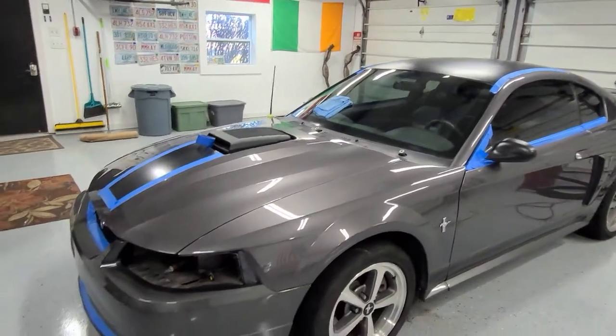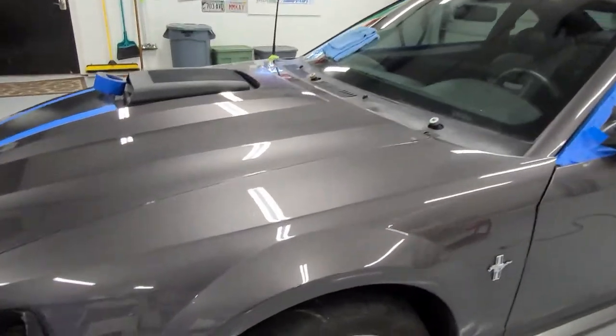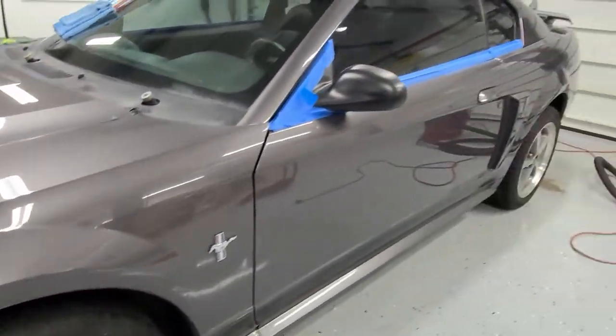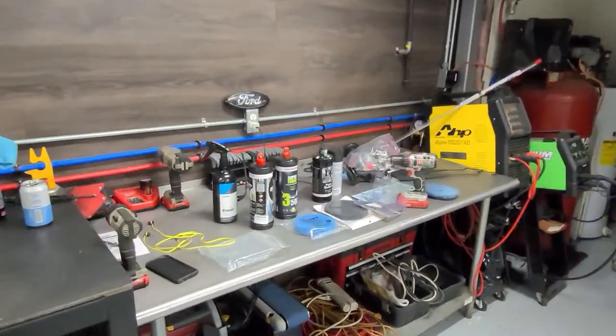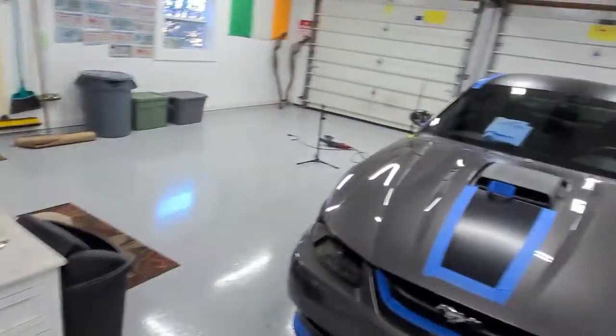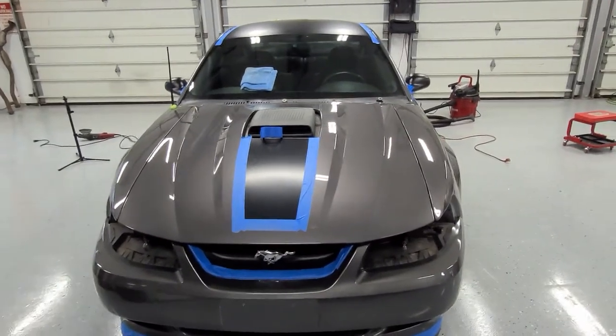We just finished buffing the car with the heavy cut compound and our microfiber pad. Took a couple of hours, but that microfiber pad and the cut make quick work of it. This paint was in good shape to begin with, but it came out awesome. All it needs now is the polishing compound with the blue pad, and then we'll throw a coat of wax on it and it'll be done.